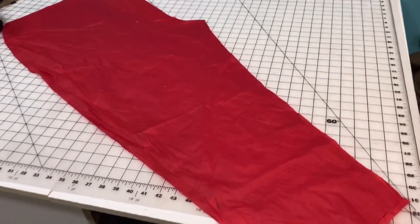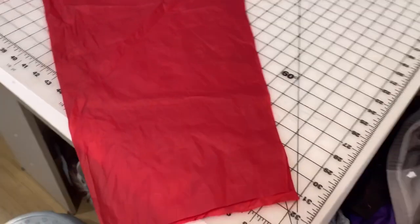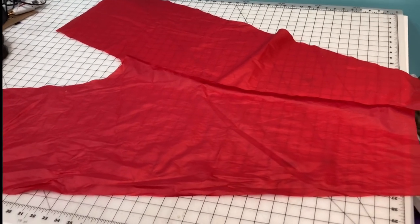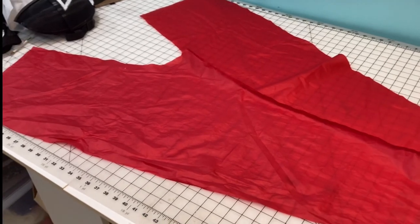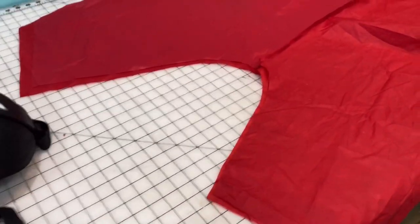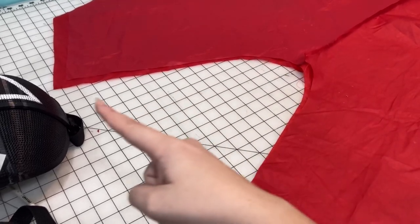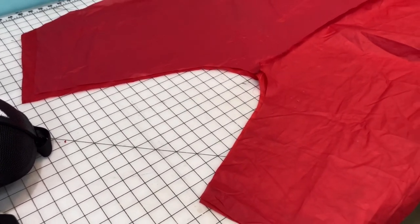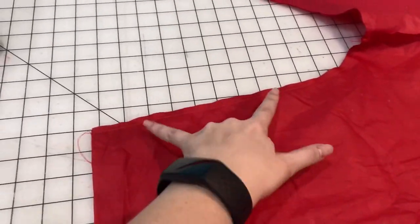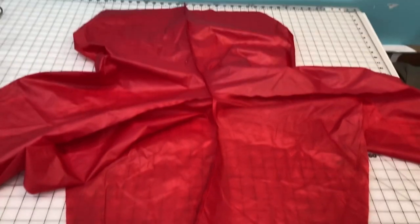First, we're going to sew the front panel to the back panel of the leg along the inner thigh seam. Once that's sewn up, we open up those pants and lay the other side on top — which we also sew up — and stitch the inside of that Y, aka the crotch area. Make sure not to sew all the way up to the front of the pants because you're going to put a zipper in that section. Here's another look at the two seams: the crotch seam and the inner leg seam.